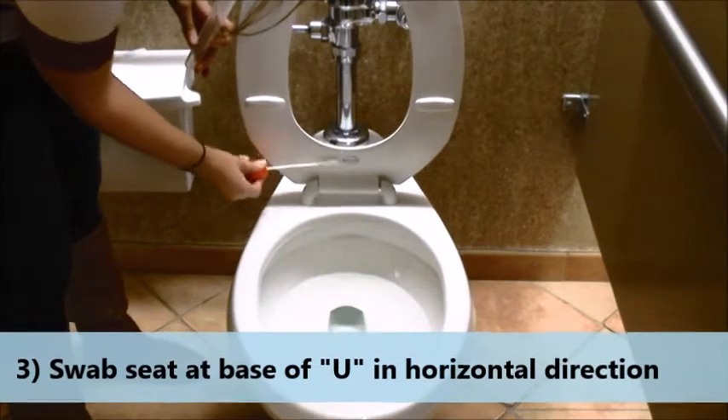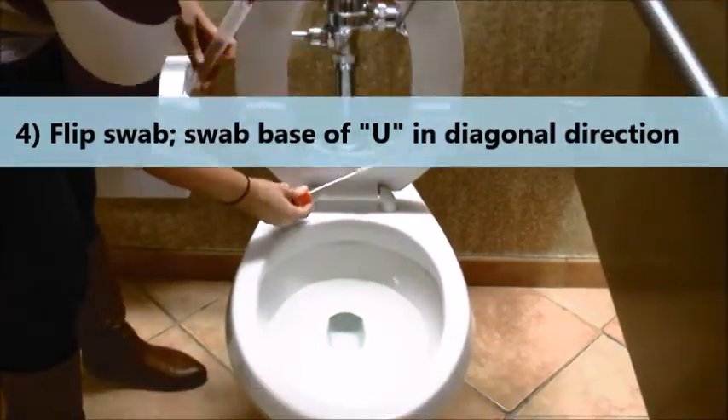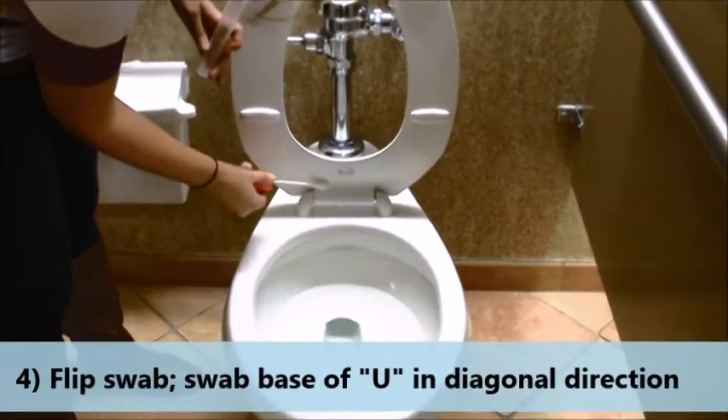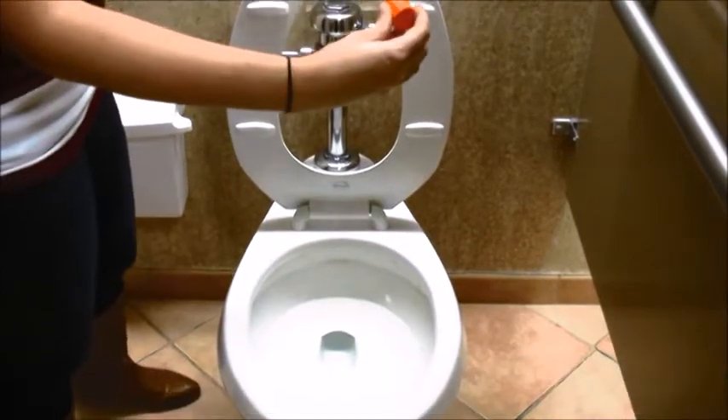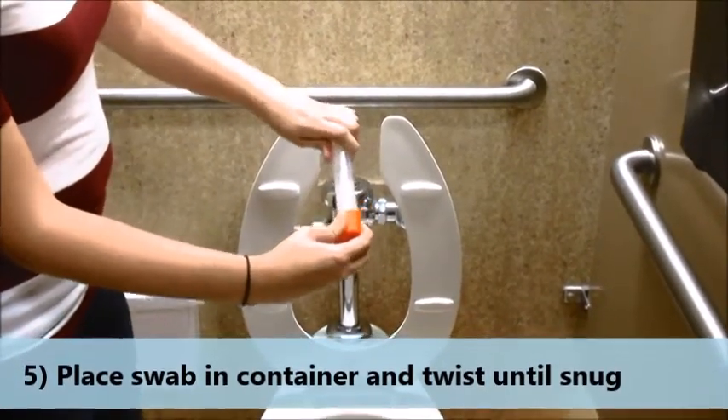Swab the base of the U of the toilet seat in the horizontal direction. Flip the swab over and swab the same location in the diagonal direction. Place the swab back into the container and twist the lid just until snug.